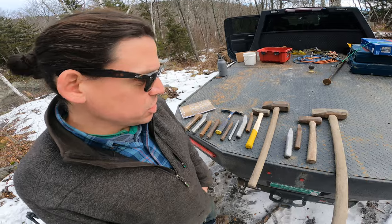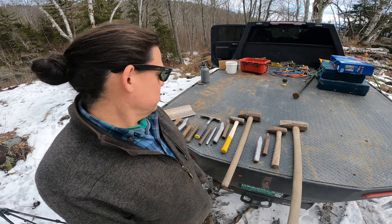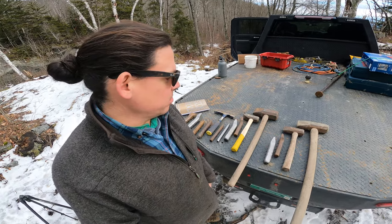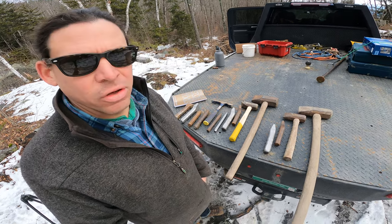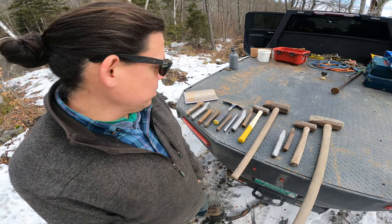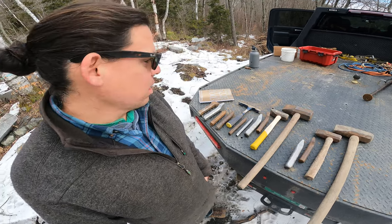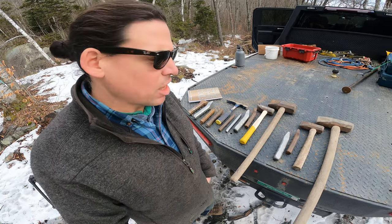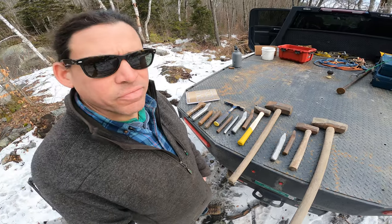In future videos, if I gauge interest from my audience, I may get into more specific details about using each of these tools. Take pride in using quality tools — there's probably two thousand dollars' worth of hand tools sitting here on the tailgate, but it's money well spent. Thank you and keep watching.